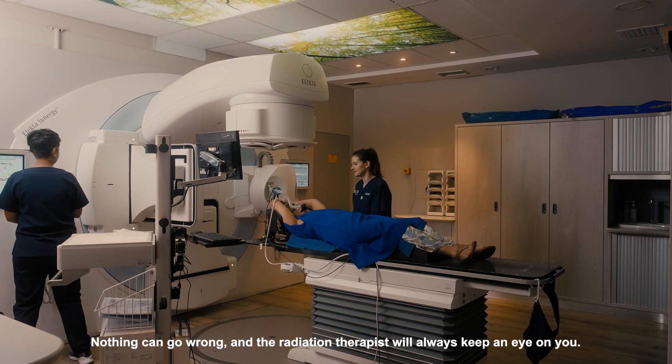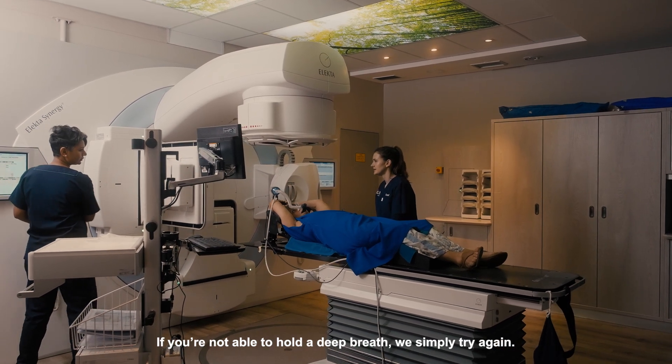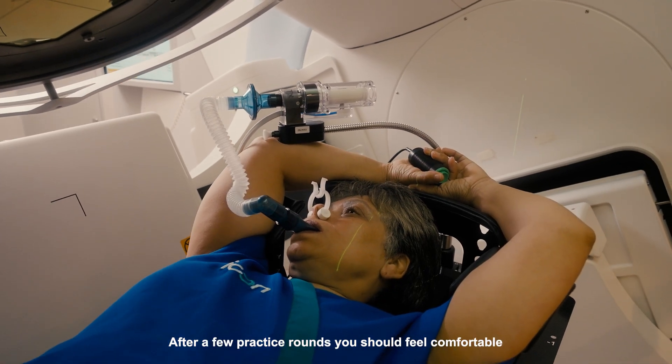Nothing can go wrong and the radiation therapist will always keep an eye on you. If you are not able to hold a deep breath, we simply try again. After a few practice rounds you should feel comfortable.